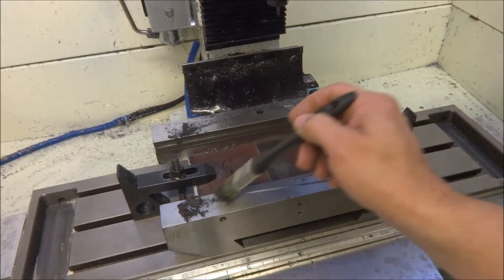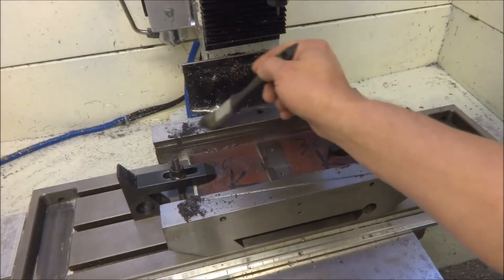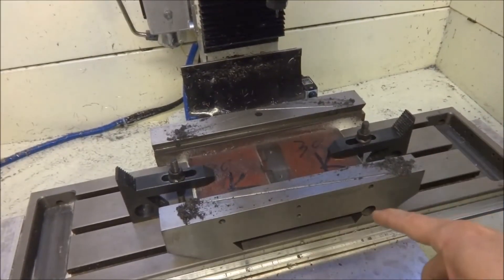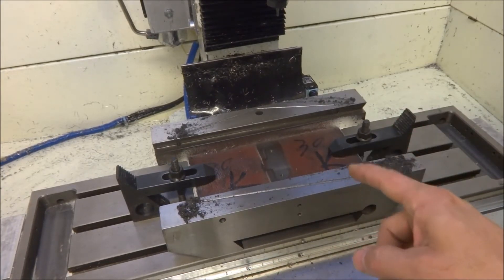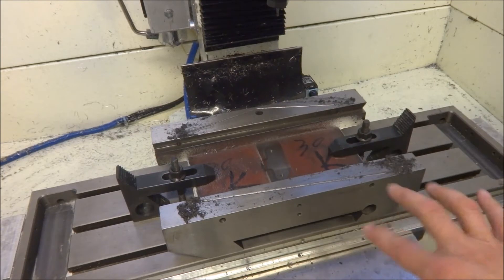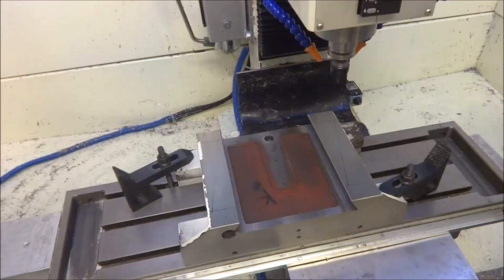Alright, made quick work of that. Looks pretty good - we'll get that cleaned up. This was 2,500 RPM at 20 inches per minute and a 0.017 depth of cut, and I went 50 thousandths wide. This is for the X, and then we're going to come back, flip it over, and do the Y.